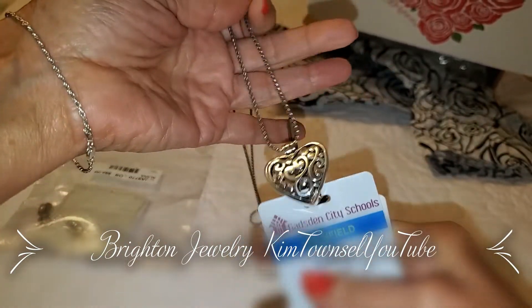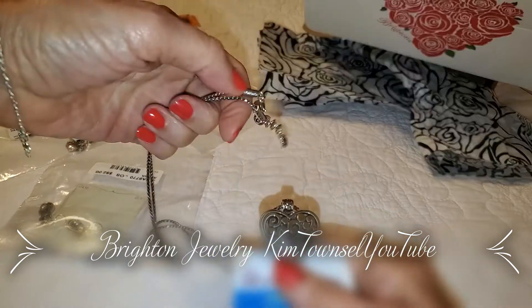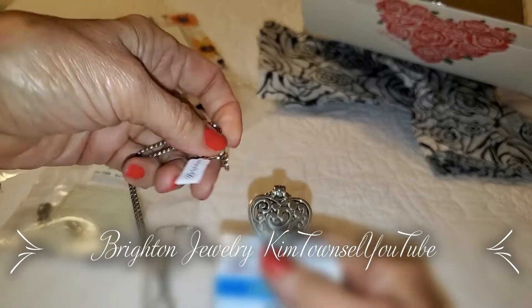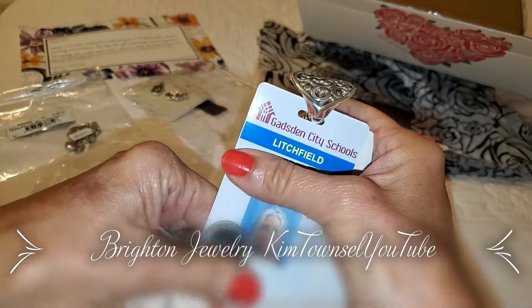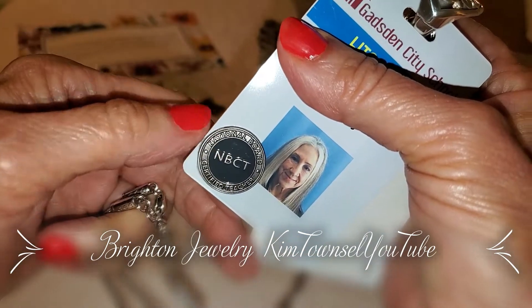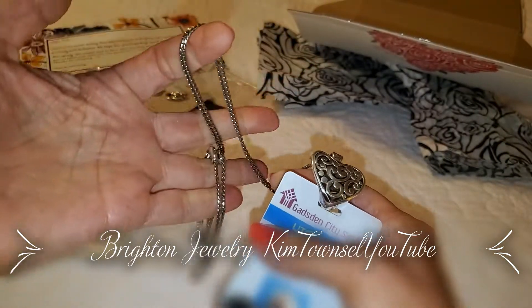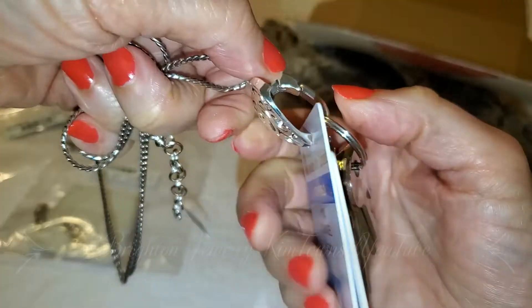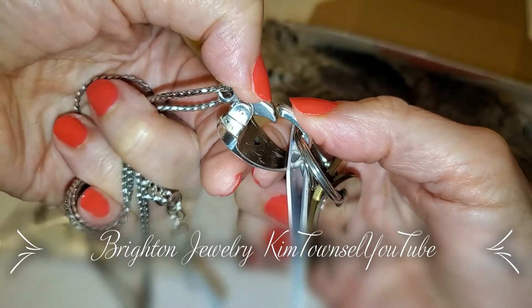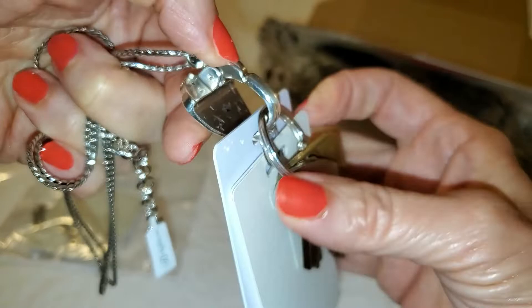Since I have only four more years to teach, I went ahead and bought this beautiful lanyard. It's adjustable so you can make it shorter or longer. I got a new ID made and ordered a new National Board Certified Teacher pin because mine was expired — the other one kind of faded out after four years. This type of lanyard is really cool.